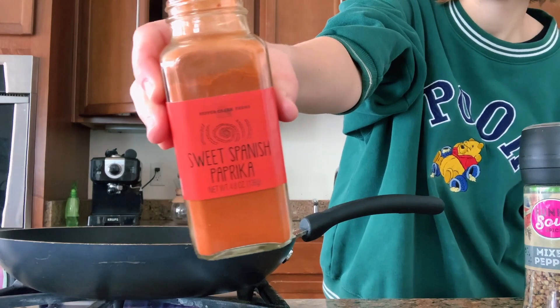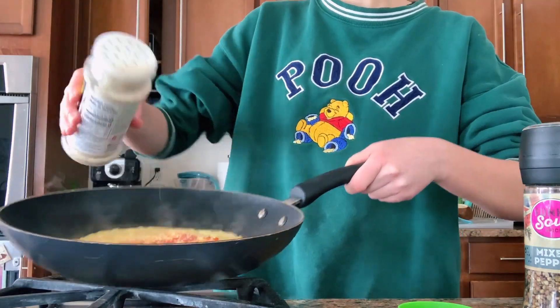I am going to season my egg with paprika, garlic salt, and peppercorns.